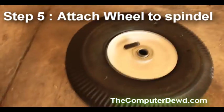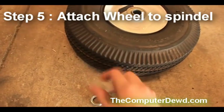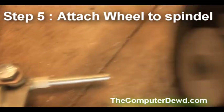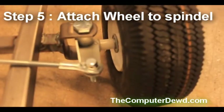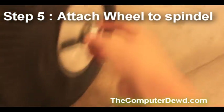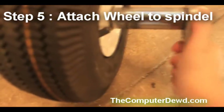Step five is to attach the wheel to the spindle using the wheel bolt. If your spindles came with a plastic washer, just pop it on. Insert your wheel onto the spindle, put the nut on, and then use a wrench to fasten it.